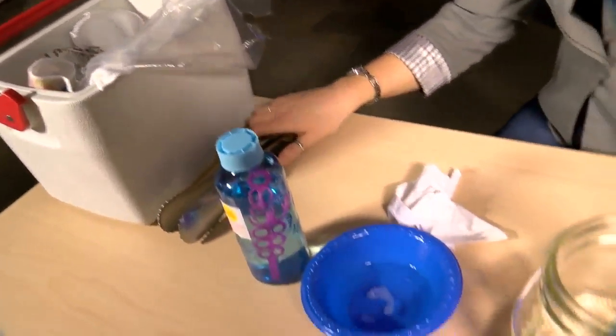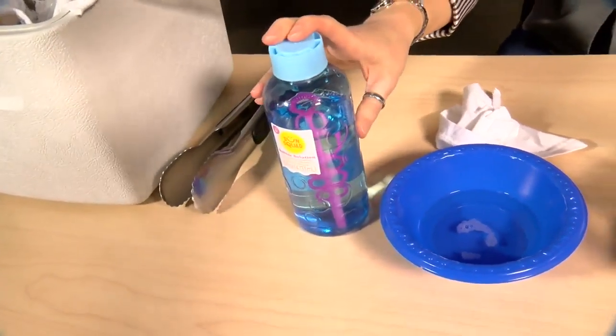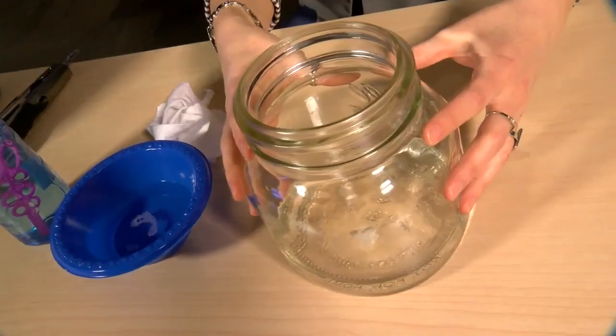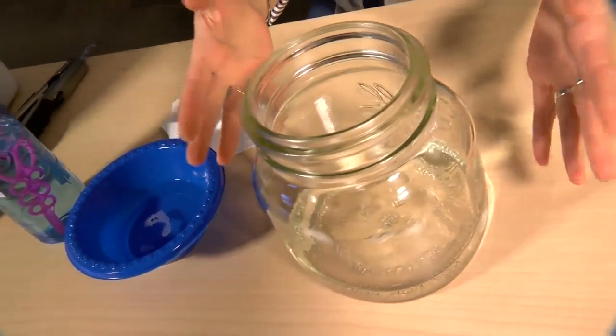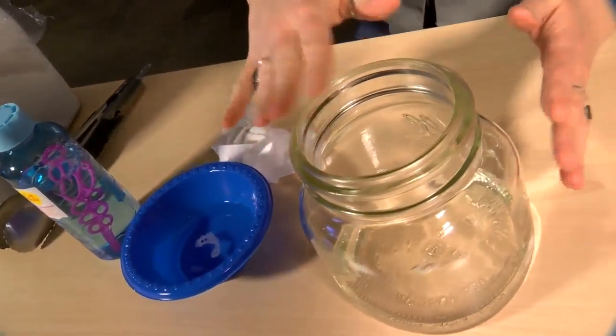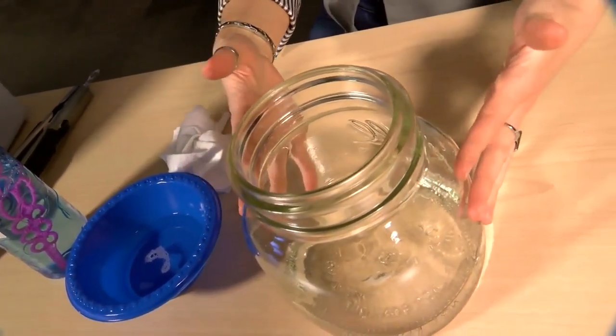You will also need some bubble solution, which you can purchase at the store or make your own at home, and then you'll want to pour that into a bowl. You'll also need some sort of material — a towel or an old cut-up t-shirt — that you're going to be soaking in the bubble solution. And then you'll need a container. Preferably this is a glass jar, but you could use something smaller, like a cup from the kitchen. It just needs to be something with a smooth rim around the top, as this is going to be key to making the bubbles form.